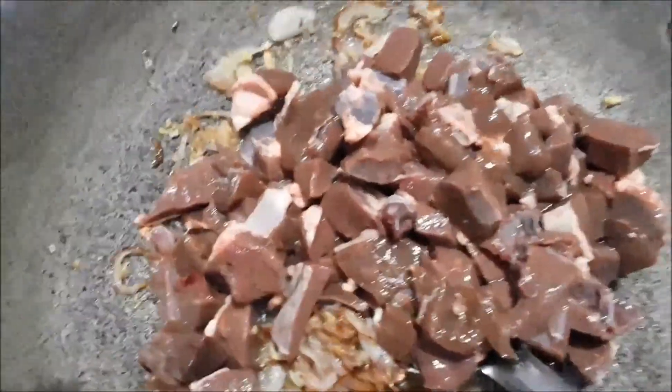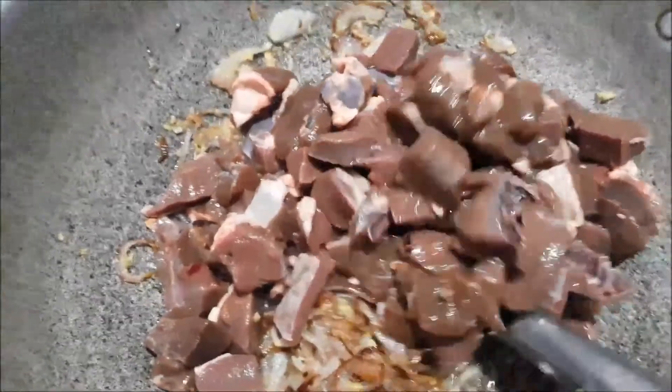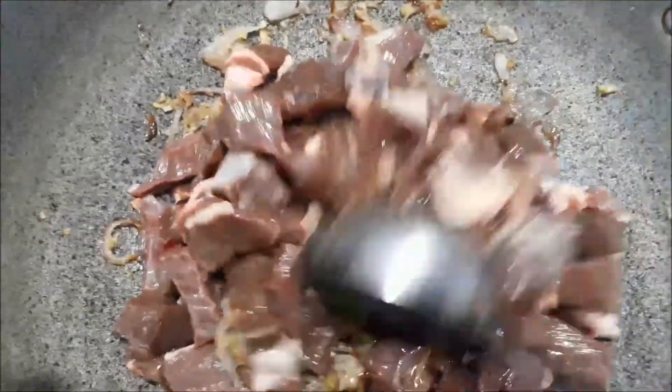Let's mix the liver. Let's mix the mutton masala.